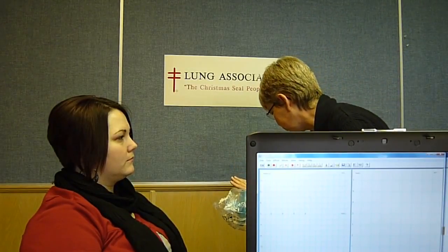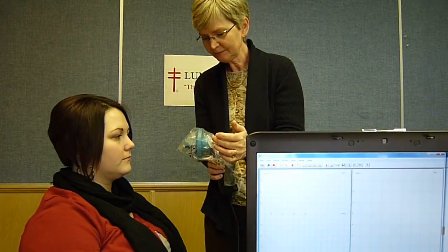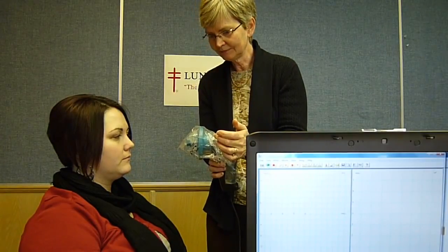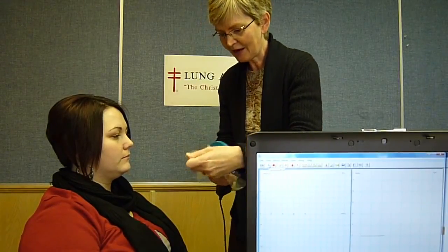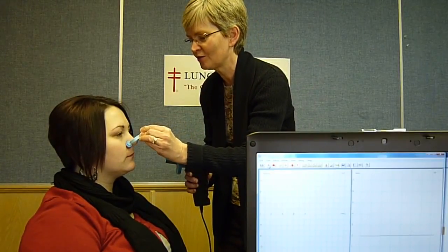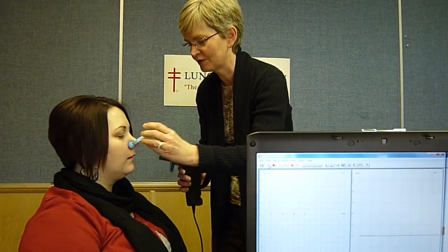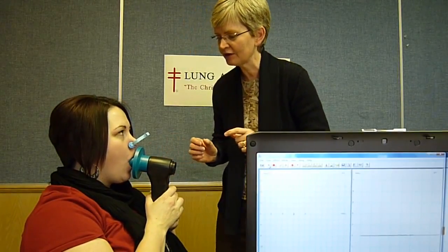So something like this. Okay? Alright, so the first thing we're going to do is zero it. And now I'm just going to uncover this. One thing I'm going to do is plug your nose, just so everything goes through the machine and we don't lose anything. So you put that right in your mouth with your lips nice and tight, your teeth not in the way.